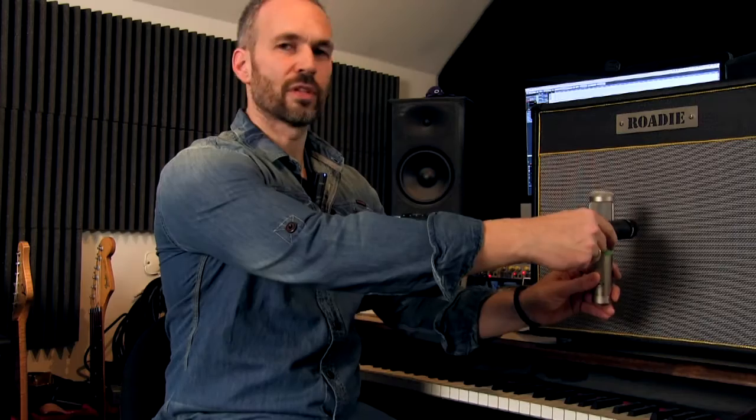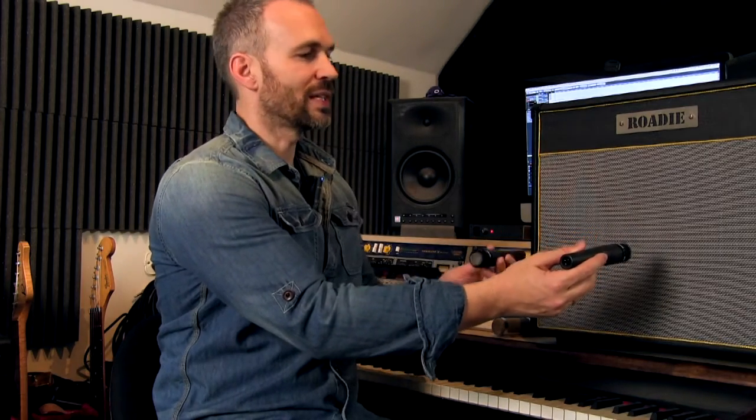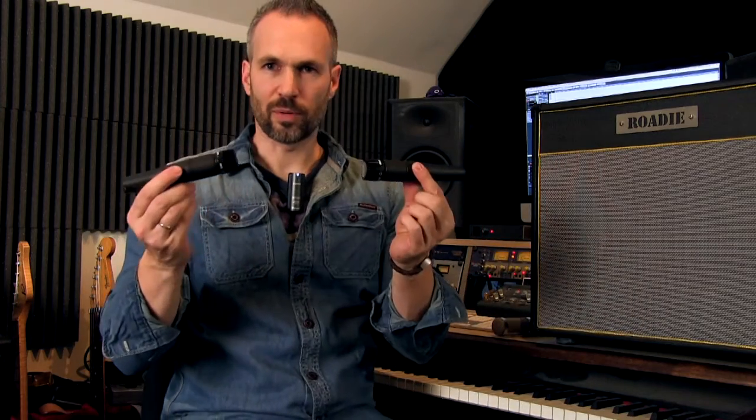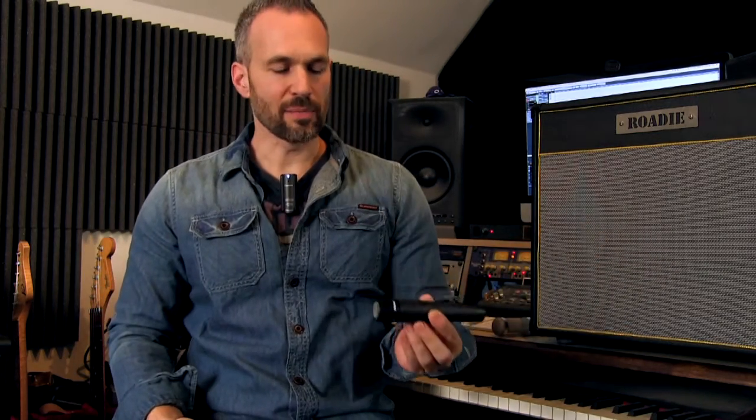So here we have a small combo amp — it's a 1x12 speaker combo amp. Like I showed in the first video, I'm recording the speaker with a ribbon mic and a Shure SM57 right in front of the cab. Once you've got that down, you might think it's a cool sound but something's missing — and that's everything coming from the back of the amplifier and the room. You can add another Shure SM57 at the back of the speaker, just like this, and make sure you flip the phase on that one.